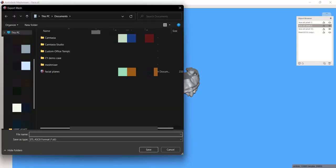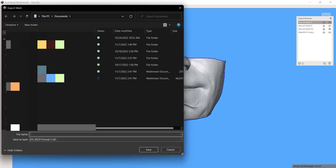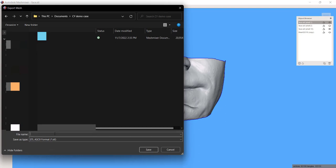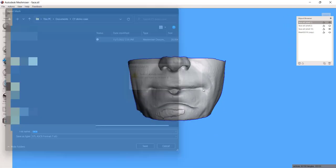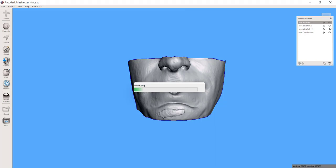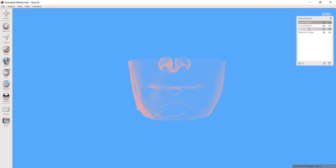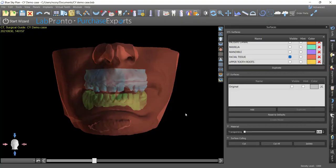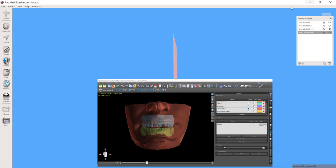I'm going to combine the two of these files and now export them, calling them facial planes. Here is my maxillary model, here is my facial model. And I can just overwrite what I called face earlier. Now I just need to find that opposing, which it looks like I managed to delete, so I'm just going to re-export that from Blue Sky Plan.